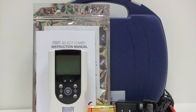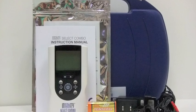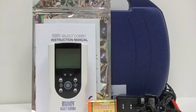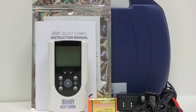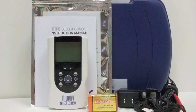You'll notice that your unit comes with everything that you need to get started: the electrodes — there are four in here — the instruction manual, the device itself, a 9-volt battery, an AC adapter, and lead wires.